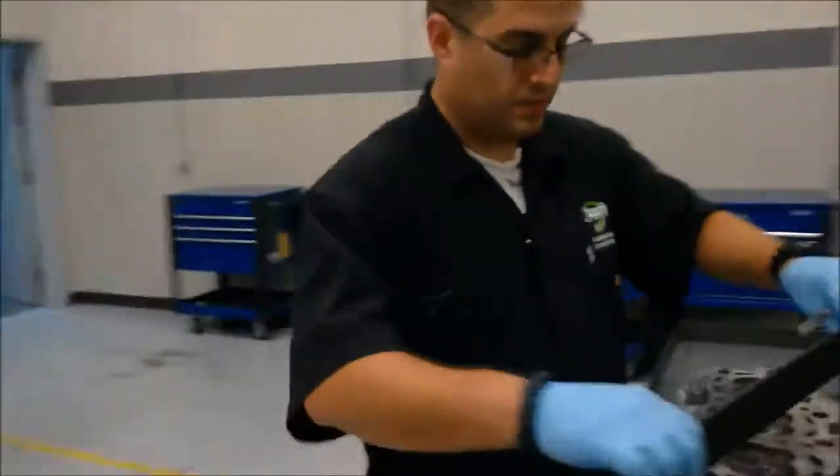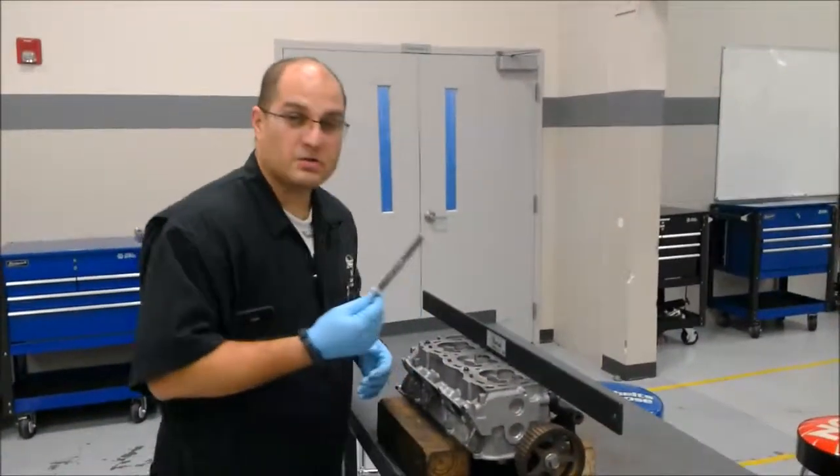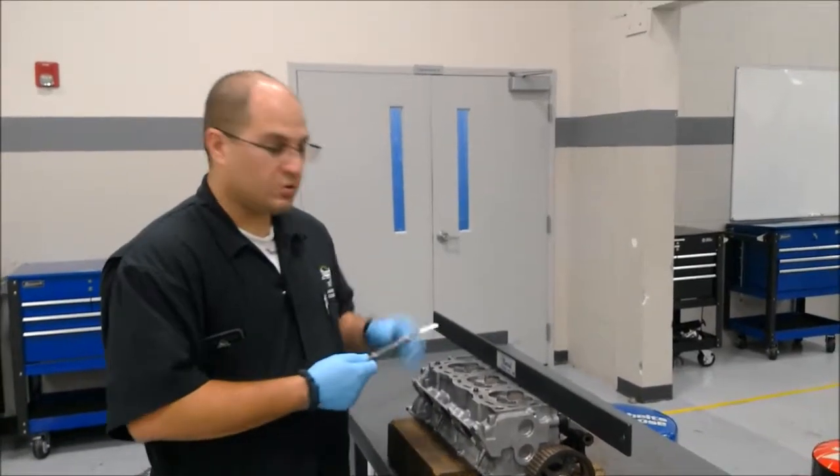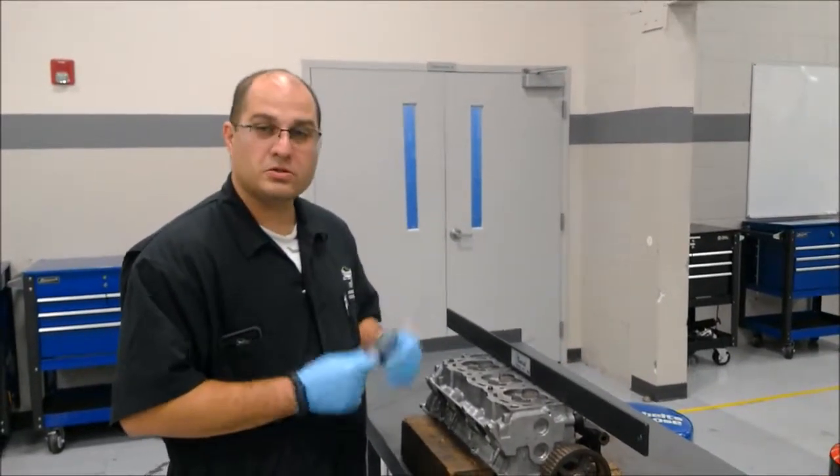And as you can see, as per specifications, three thousandths of an inch, it won't go through the straight edge, so this head has no warpage — it's a good head.